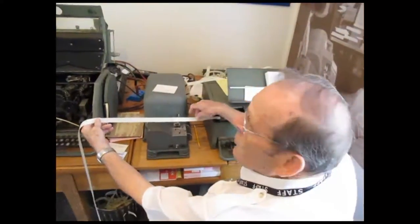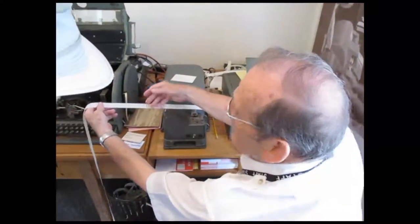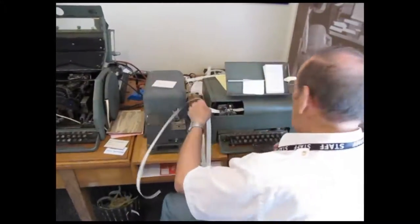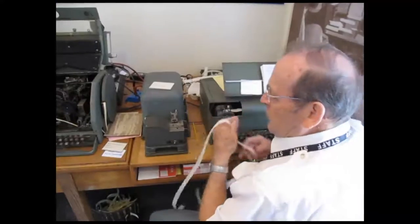So you see how confusing this is? But this is a lot simpler to understand. You can just turn it out more, okay? Alright, so let's print this out for you.